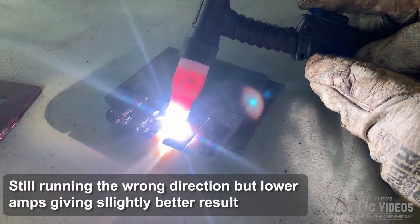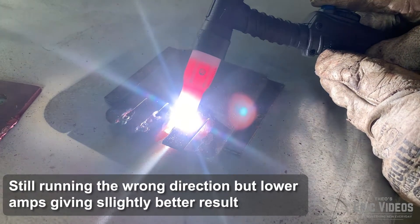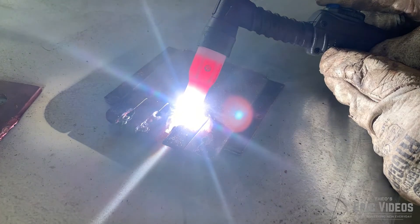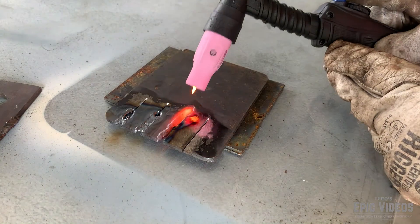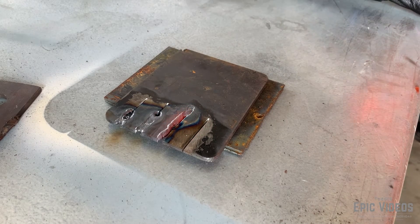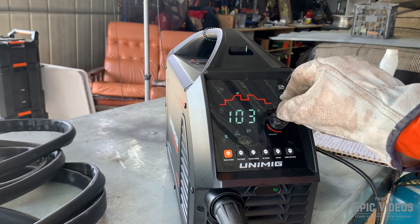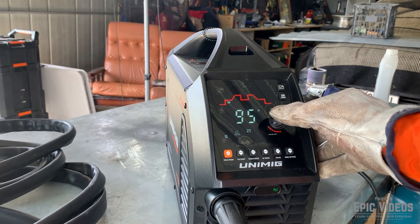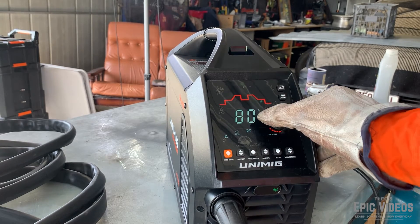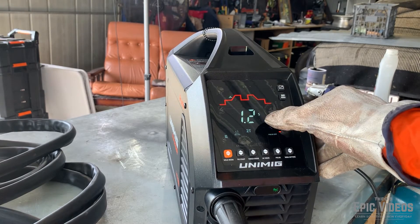No doubt if you're learning too, you're going to make some mistakes — I definitely made a few while trying to make this video. But get in, give it a crack, and have a go. Start learning how to TIG weld, that's the most important thing. I never set out in this video to be a perfect TIG welder — I just wanted to learn how to use the machine, get used to playing around with the settings, see how it behaved when I tried different things, and have a bit of fun with it.